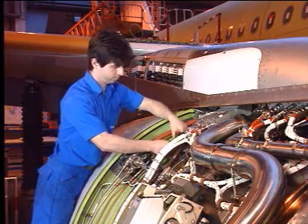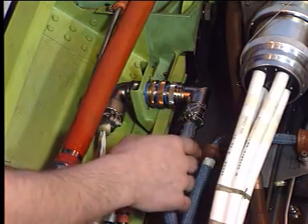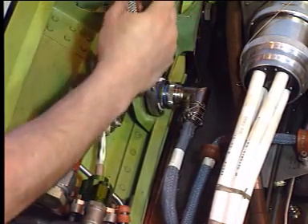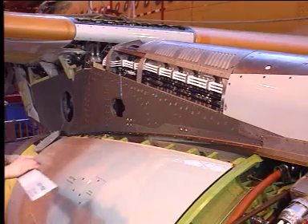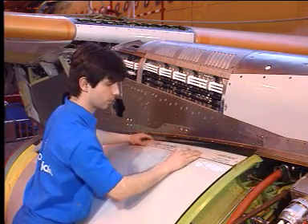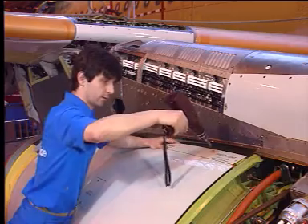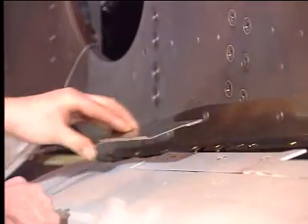On the thrust reverser system electrical receptacle, reconnect the electrical connector. On the pylon area, reinstall the hinge access panel and the pylon fairings.